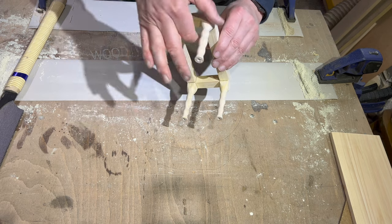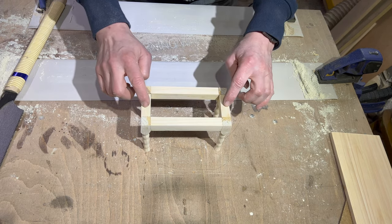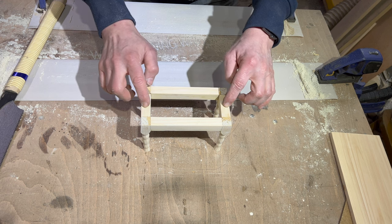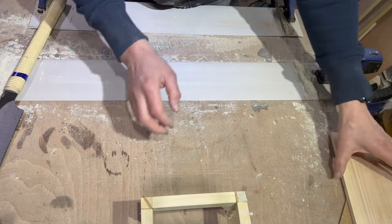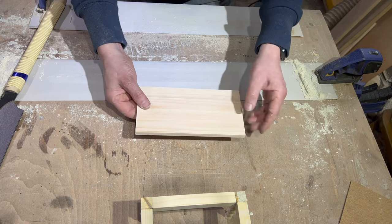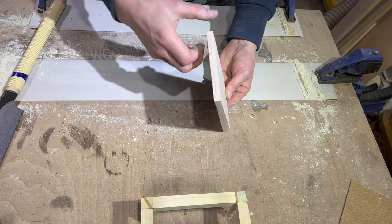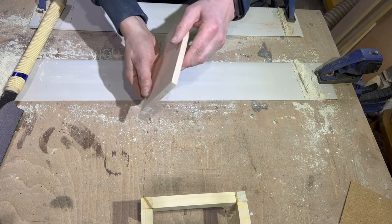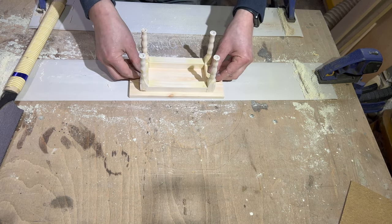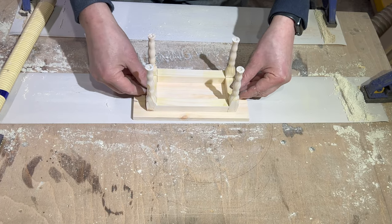I trimmed all those extra bits of length off with my little Japanese saw - cuts lovely and flush - and then sanded it so it's all nice and flat. It's all perfect, happy with that. Looking very nice, it sits flat, there's no rock whatsoever, which is lovely. My four slats - I've glued those together and sanded the top, sanded the ends, sanded the sides. And all I need to do now is place that dead middle.